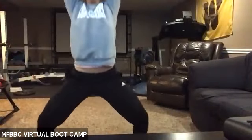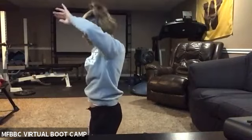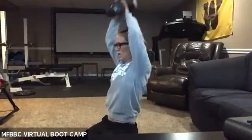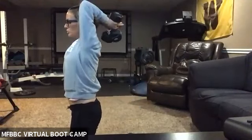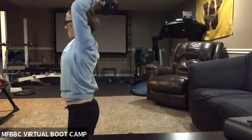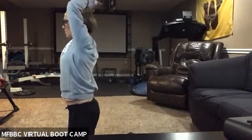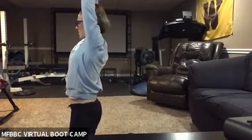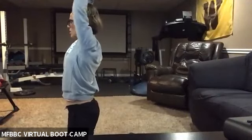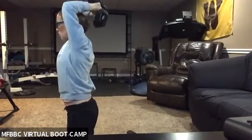We got nine seconds. Three, two, one — rest. Good job. Get ready, this is round two. Working in two, one — here we go. Elbows are in, keep them tucked to your head. We've got 14 seconds. Three, two, one — rest.